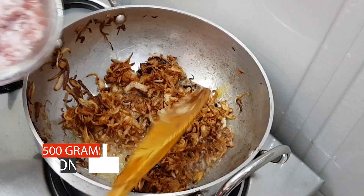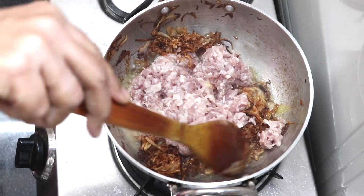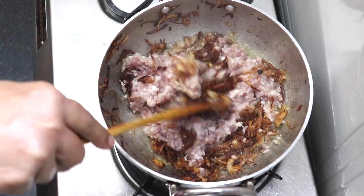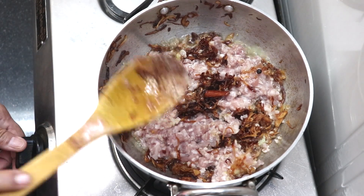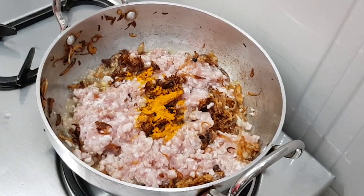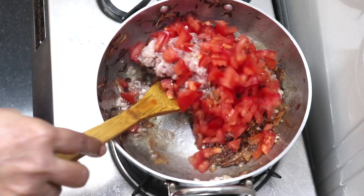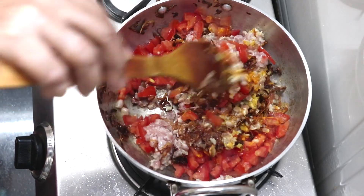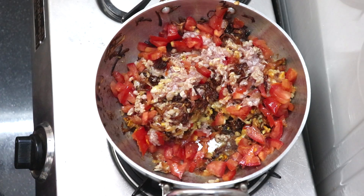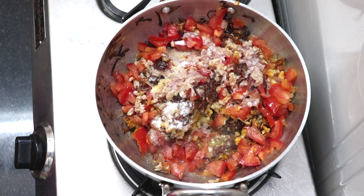Now we have the mutton keema. We put the keema in along with tomato and dal and mix it together a little bit. Add some salt.